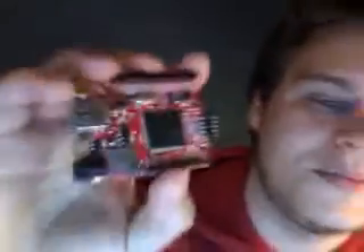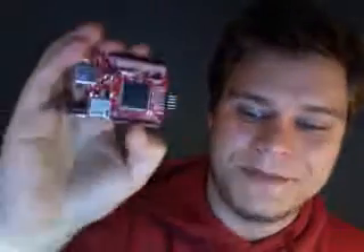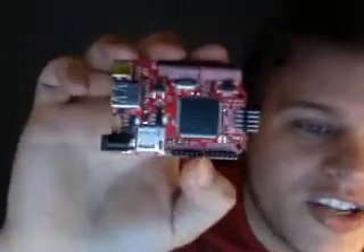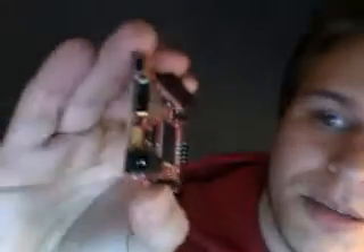This guy is freaking awesome. We've got a video on the site on how to get started with this guy — I suggest you check it out. That's the Fez Domino. I really recommend you guys get one in, or try to get one early, because I know they're going to sell.